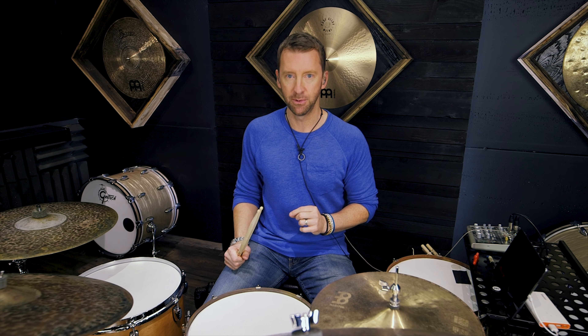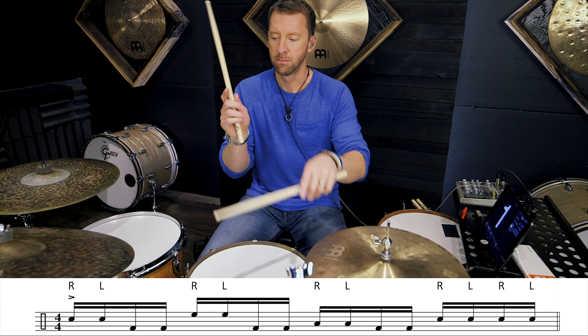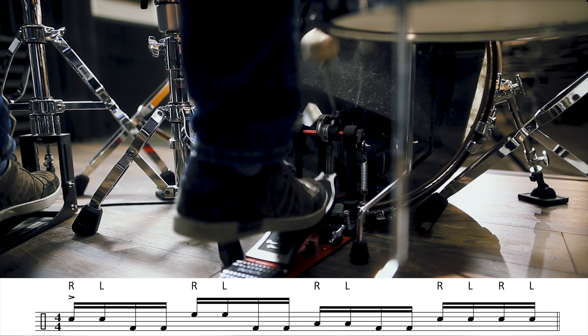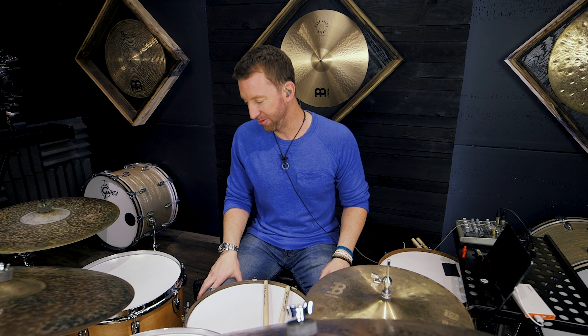Let me show it to you nice and slow. Oh my god — a foot cam! Yes, I brought in a foot cam for you. Okay, now let's get to something that actually matters.